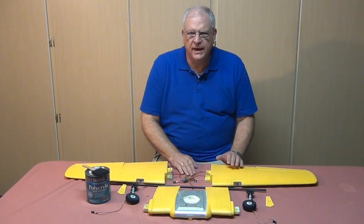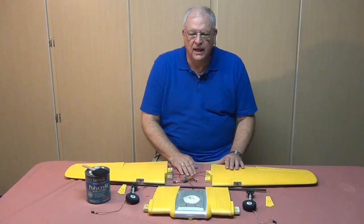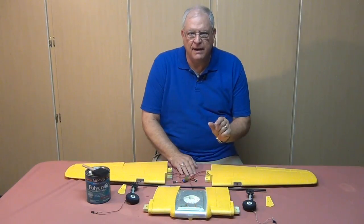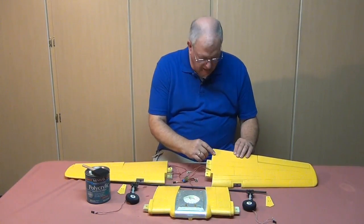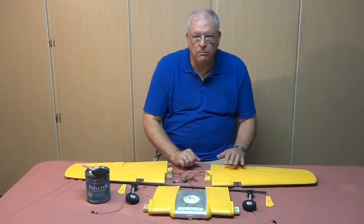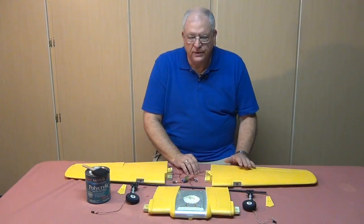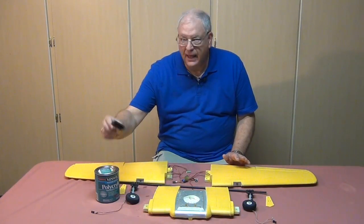I've used this spray technique with blues and reds with good results, but I wasn't as happy with the yellow coverage. A fellow modeler told me that's not unusual — yellow is a tough color to cover. So I got a wide flat brush and hobby paint and brushed another coat on top. It turned out really well; you can hardly see brush strokes. I used a thatched pattern to get paint into the foam bumps, then a quick light coat, and as it dried it smoothed out nicely.